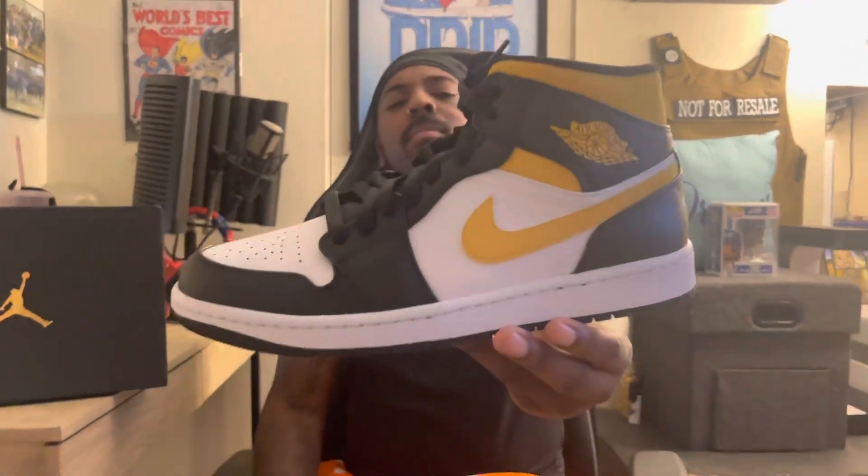Let me know what y'all think about the Air Jordan 1 Mid Pollen. Like, subscribe, share — follow my Twitter, my Instagram is in the description below. Click the notification bell so every time I post new content you will be notified. And as always, from your host Toon, aka your favorite sneakerhead, representing Toon's Kicks and the whole Toon Squad — you know what to do. Have a nice day.